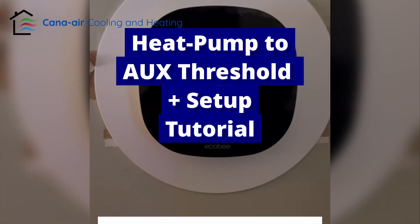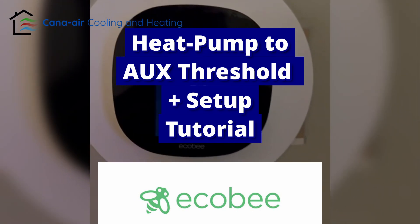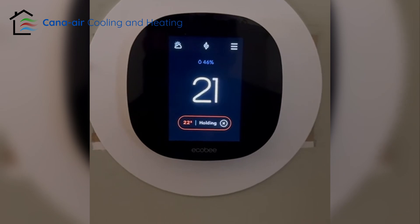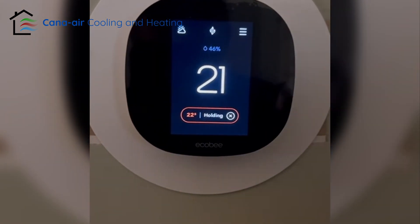Okay guys, so here's a how-to to set the outdoor temperature — when the weather gets cold, what temperature you want to switch to the furnace. Here's what I'm doing on Ecobee right now.